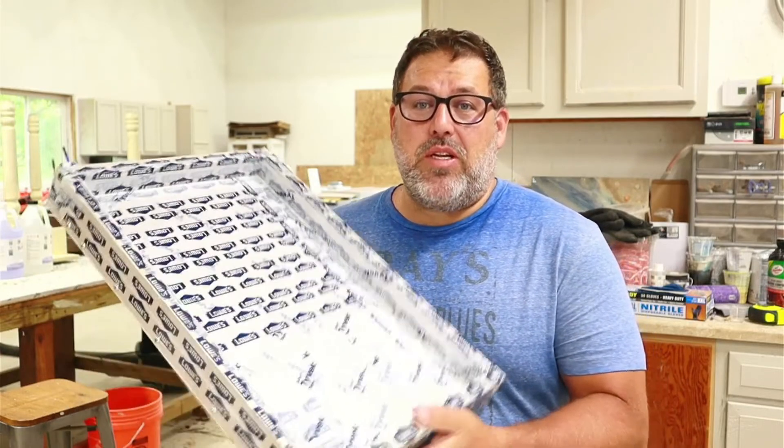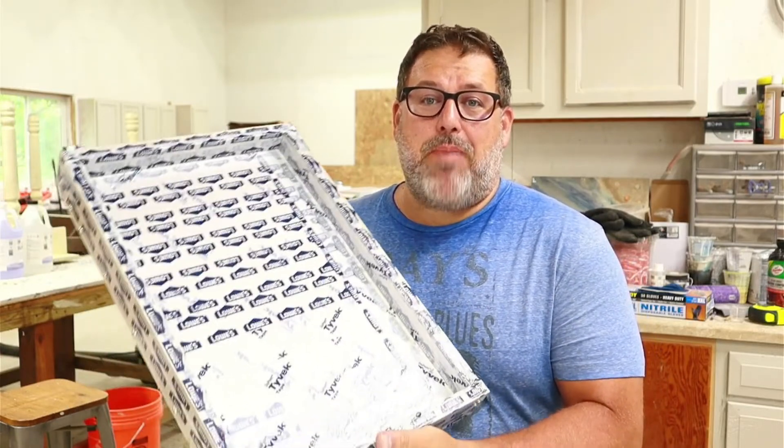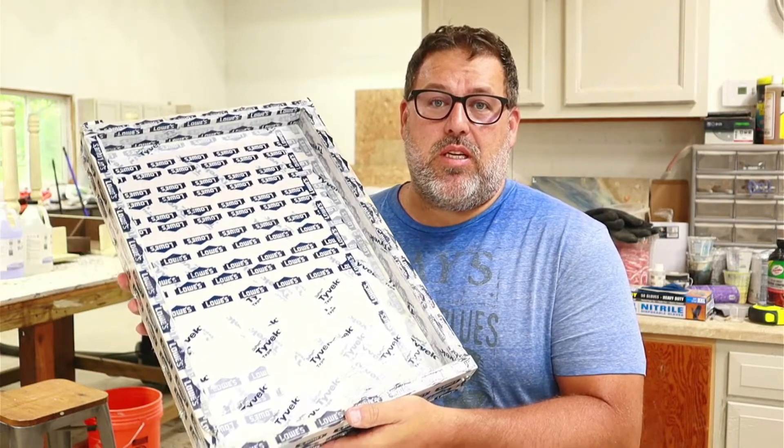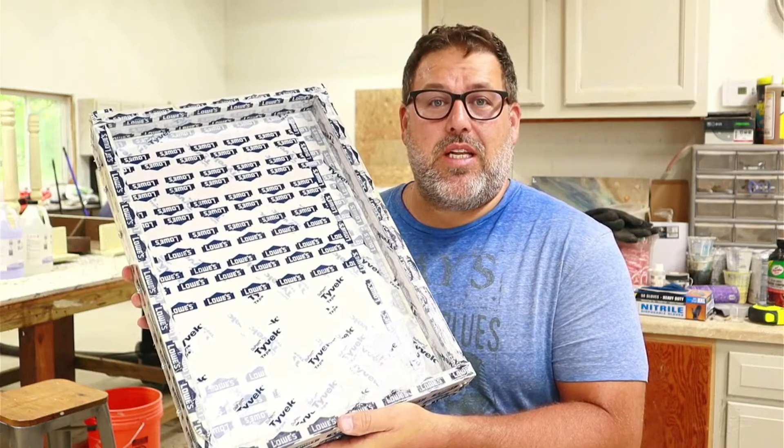In this video I'm going to show you an easy way to make a cheap and reusable form to make epoxy and wood serving trays and charcuterie boards, so stay tuned and we will dig into this.